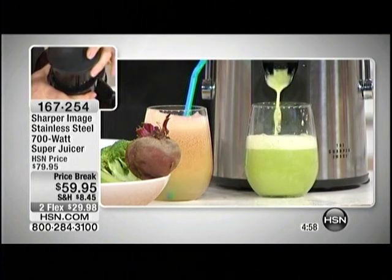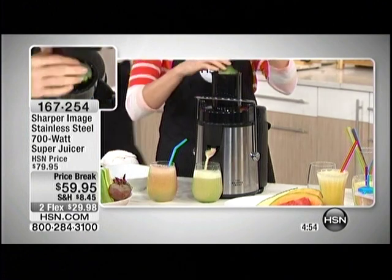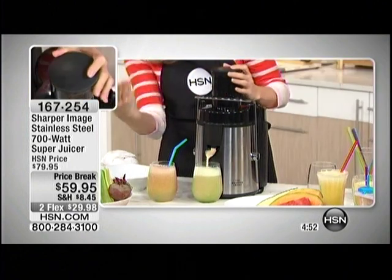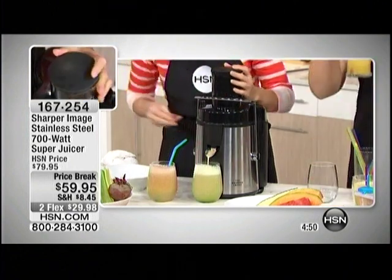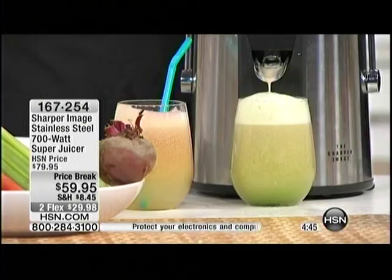Here's another tip: if you've got something in your refrigerator that might be going bad, it still has the vitamins and nutrients inside it — go ahead and juice it, and that way you're actually saving money. What I like to do is my fruits in the morning and my vegetables at night because fruits have that natural sugar. You'll have fewer calories in the vegetable juice, and it's still going to give you that energy kick.